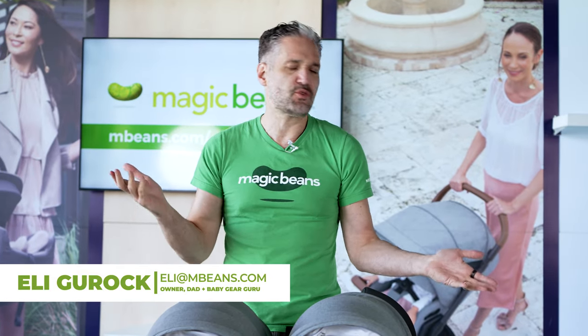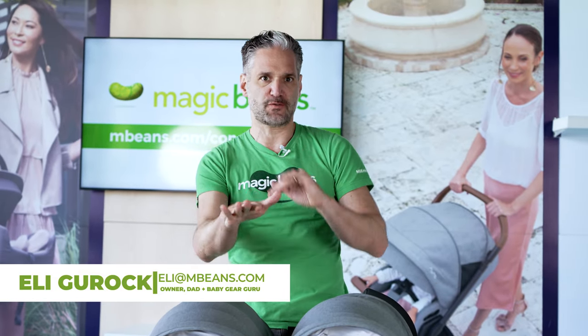If you don't know me, I'm Ellie from Magic Beans Videos. I review strollers and car seats and baby gear and toys on YouTube. Nice to meet you, even if this is a first-time meeting.